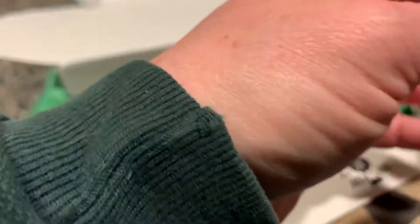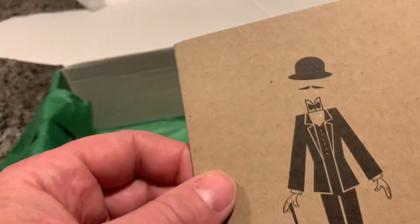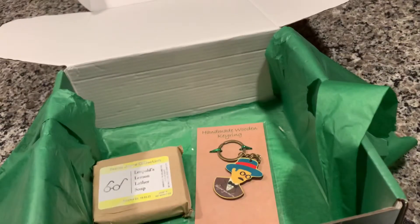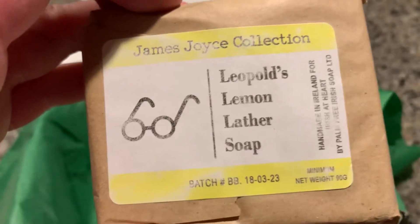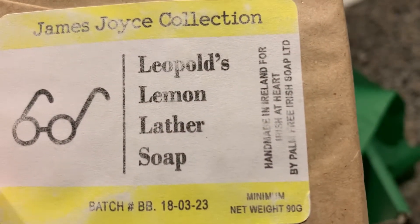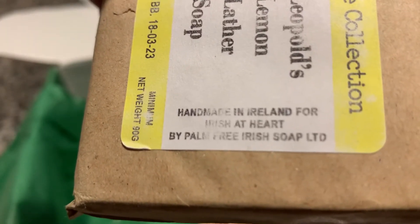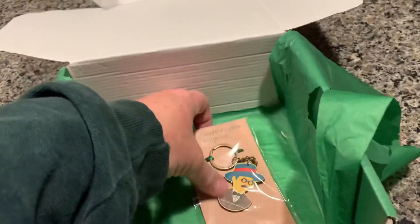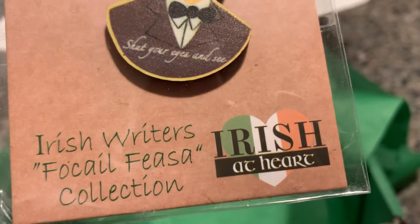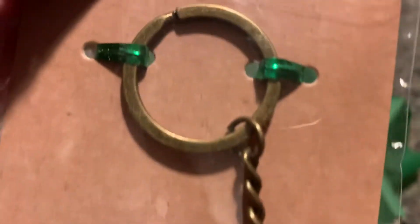The Amortian Gent, inspired by James Joyce — this looks just like a little memo pad kind of thing, so we have two. Leopold's Lemon Leather Soap — smells lemony. Handmade in Ireland, palm-free Irish soap. Leopold's Lemon Leather Soap.